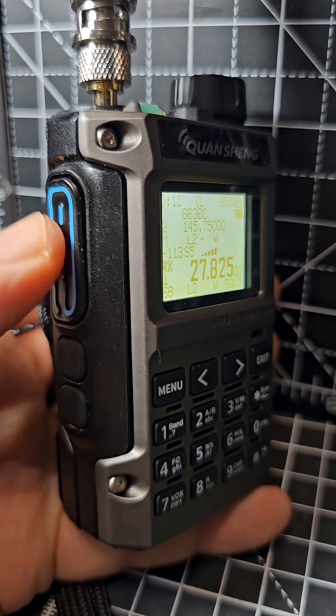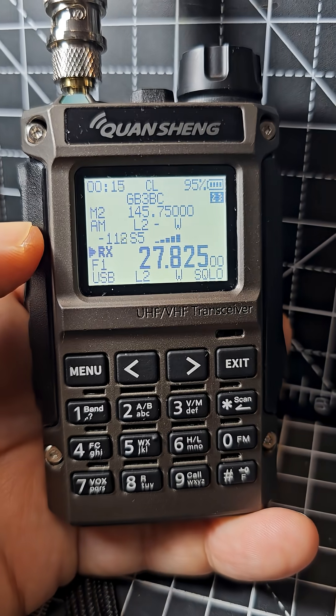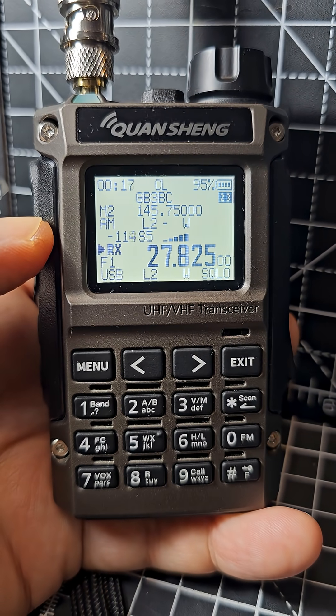If you want to go into the secret menu, turn off, press and hold these two buttons, and turn on — then you get about 20 additional menu selections. Thanks for watching.